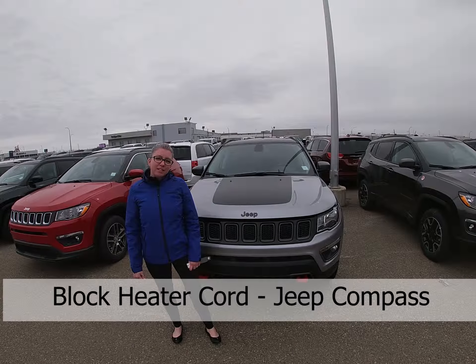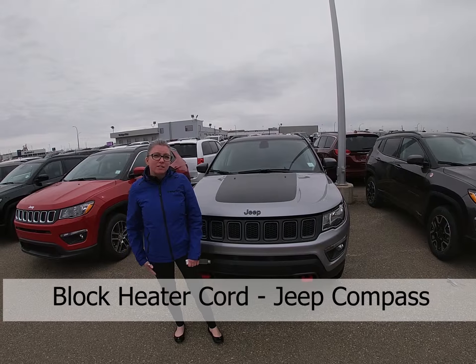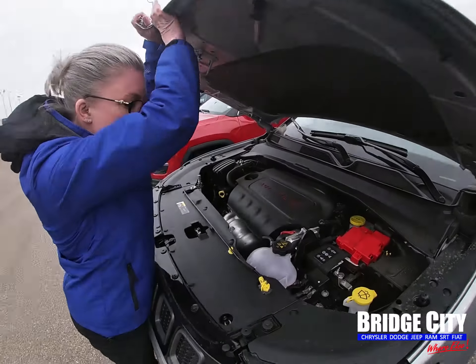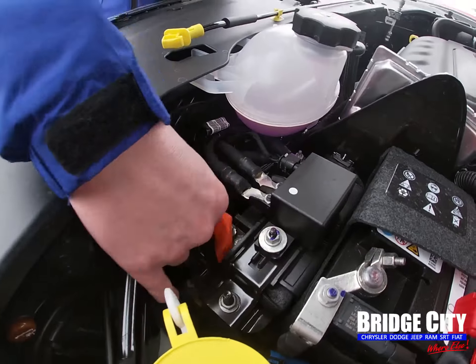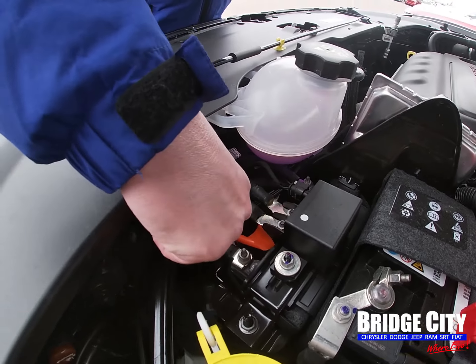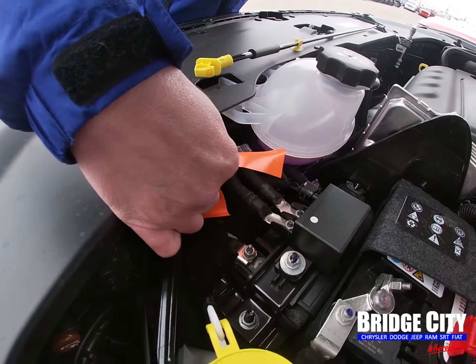Hi, my name's Kama. I'm going to show you where your block heater cord is on your 2019 Compass. It's up front by the battery, just tucked back here. This one's tied on, right there.